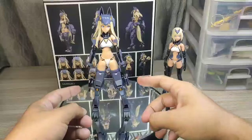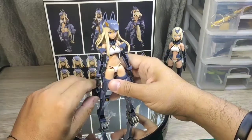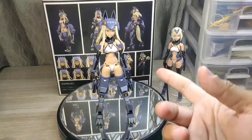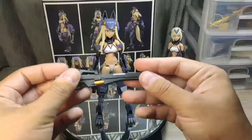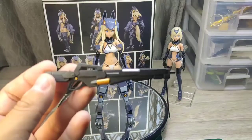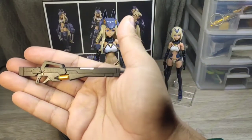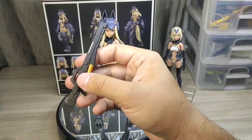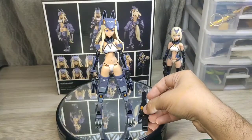Vamos a ver la segunda arma - es un rifle, un fusil de asalto. Tiene muy buenos detalles, viene totalmente pintado con un acabado semi-gloss. Tiene muy buen aspecto y muy buena calidad en cuanto a los colores que maneja. Está ligero, así que no te va a dar problema a la hora de usarlo con la figura. Es bastante grande.